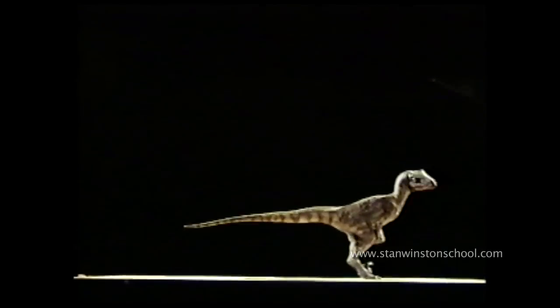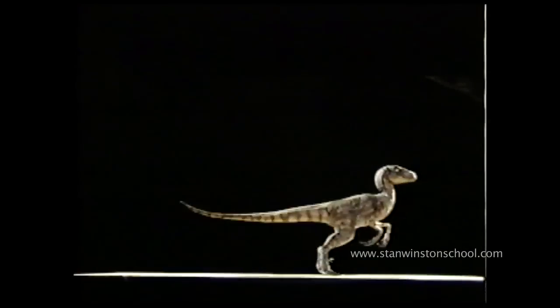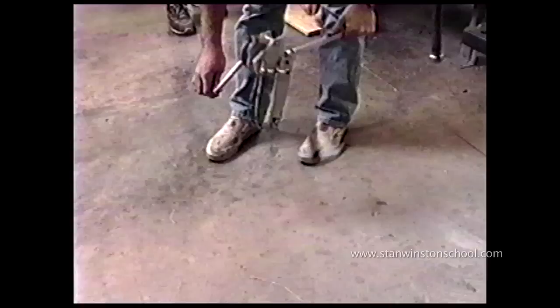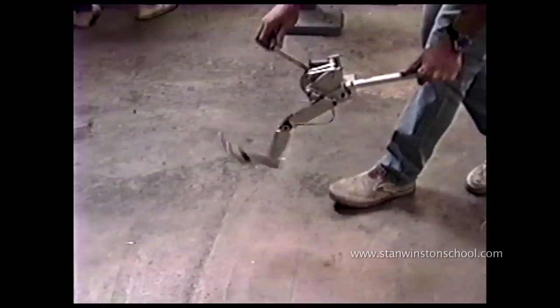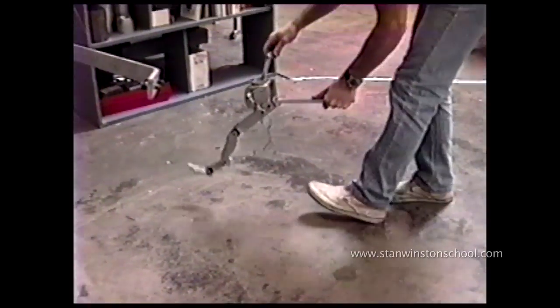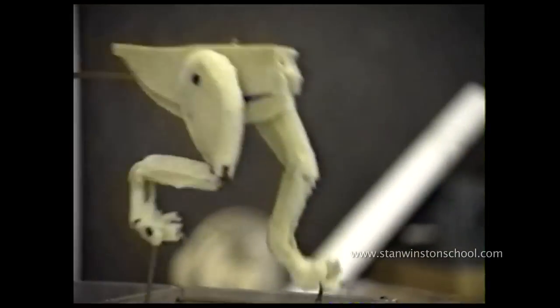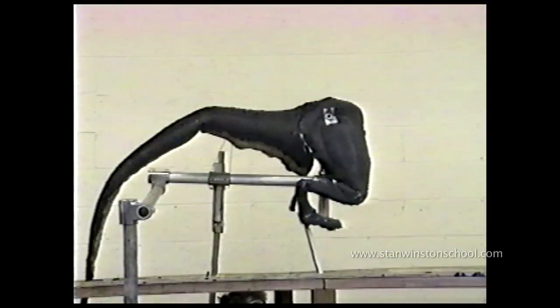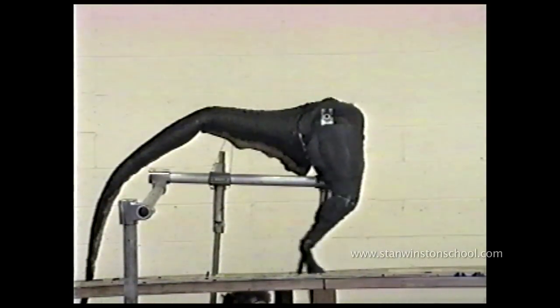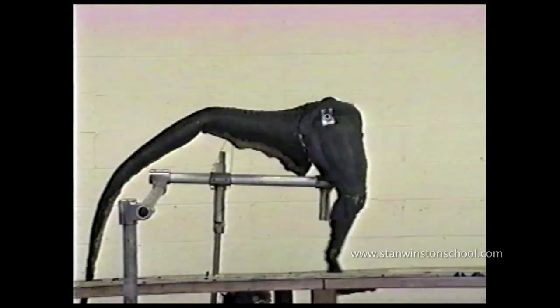We ended up modeling it after an ostrich. We used real footage from a documentary on ostrich movements. We analyzed that frame by frame, came up with this cam-driven mechanism so that the legs would follow the same motion of an ostrich gait. And then we changed to this one where we had a stick coming out of the foot. We were going to be below the floor and the person who would step and walk and give the character its normal massive gait would then also control the legs and the feet would land on the floor.